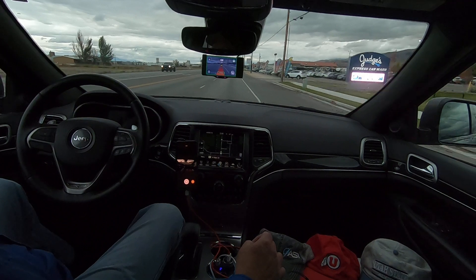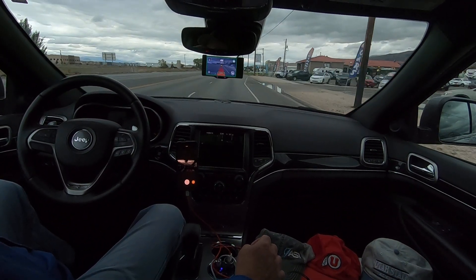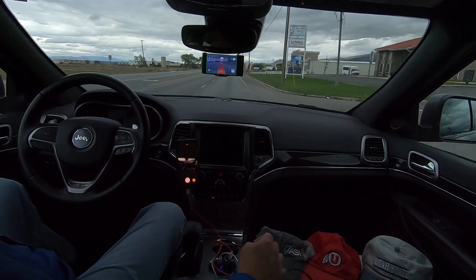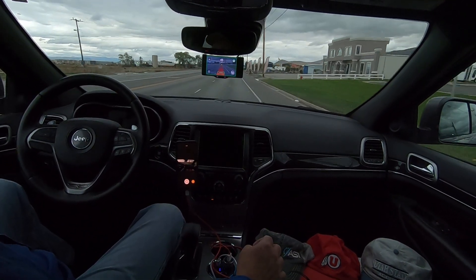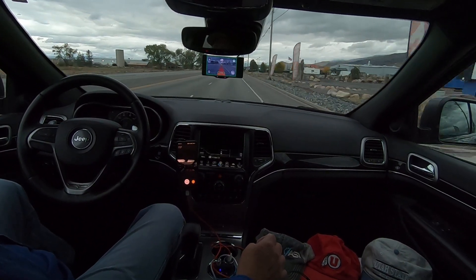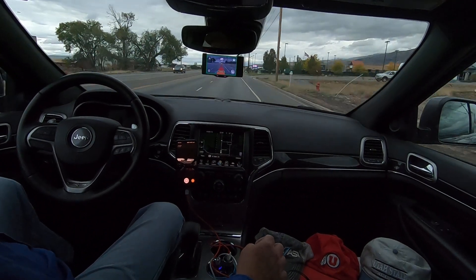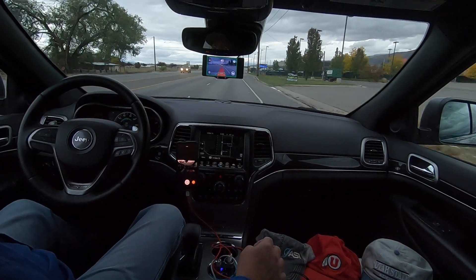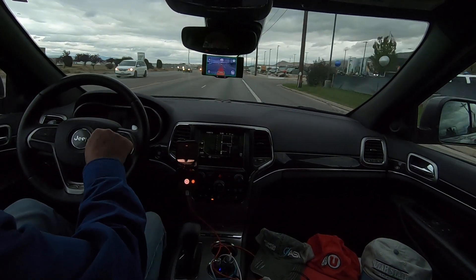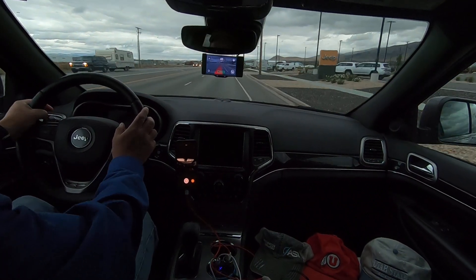Okay, I think we're coming up to Jeep repair pretty soon. Nice new dealer — it's Heritage Jeep, Ram, Dodge in North Logan here. It was just built this year or the year before. So here we go. Let's cancel OpenPilot. Take over. And I do see the Trackhawk here.